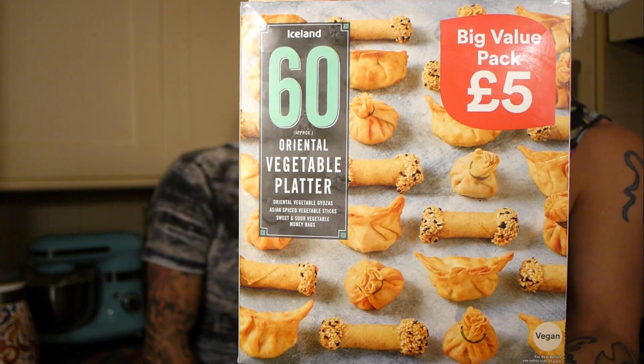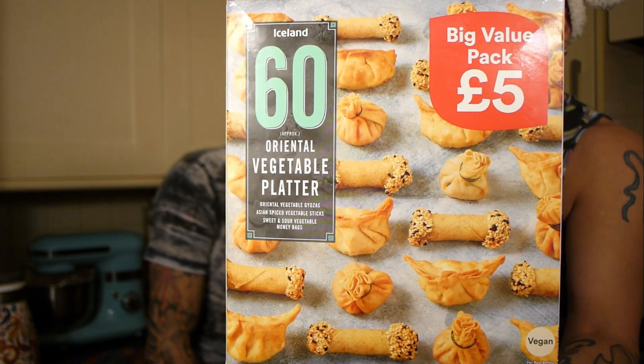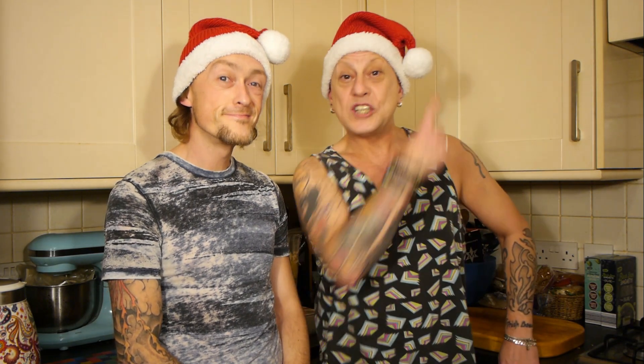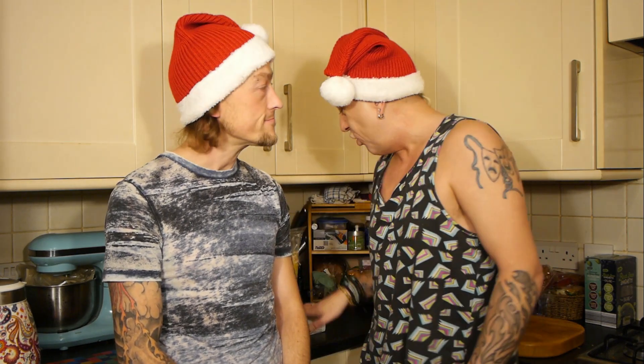This is the Iceland Oriental Selection — 60 pieces frozen for £5. We've had it in the freezer since we did the Iceland vlog, which I'll link up there. Tonight we thought we should taste test them really, because they all look very similar. They're all different shapes but it just says Oriental Vegetable Selection, so we've got no idea what they're going to be. They're in the oven — apparently 20 to 22 minutes at 180 in a fan oven. We're doing a bit of rice as a side and then we'll chat in the front room.